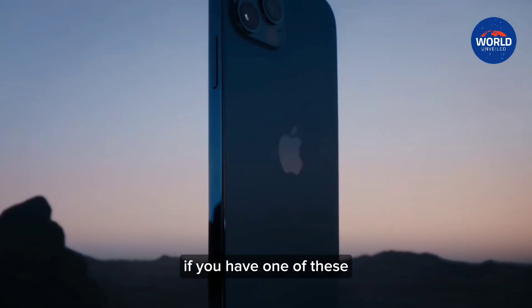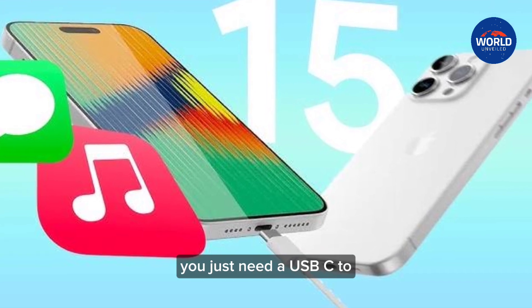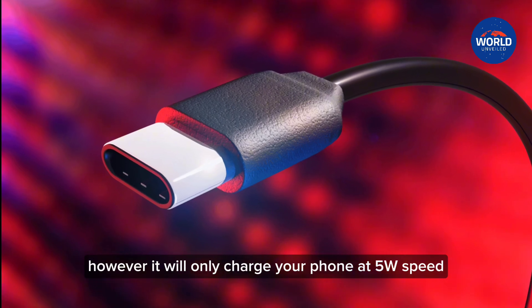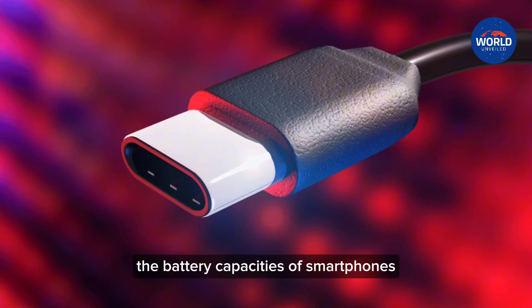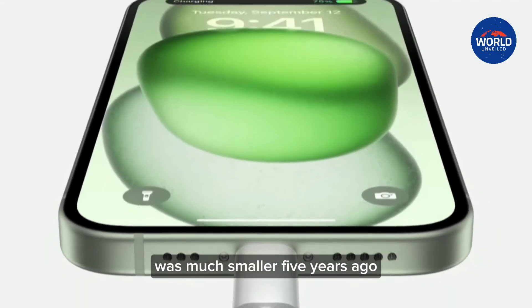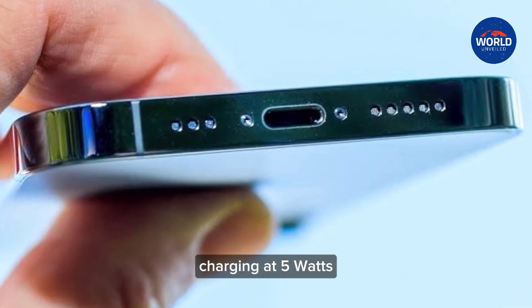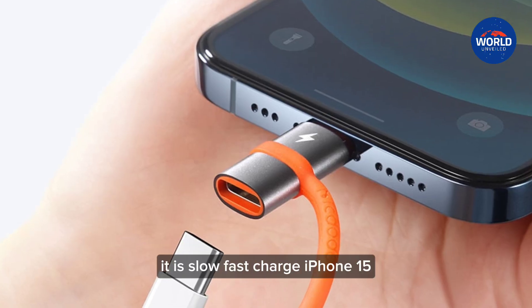If you have one of these, it is perfectly safe to use with iPhone 15 — you just need a USB-C to USB-A cable to plug in. However, it will only charge your phone at 5W speed. This was fine when battery capacities of smartphones were much smaller 5 years ago, but iPhone batteries are much bigger these days. As a result, charging at 5W can take 4 or 5 hours to go from 0 to 100%. It is slow.